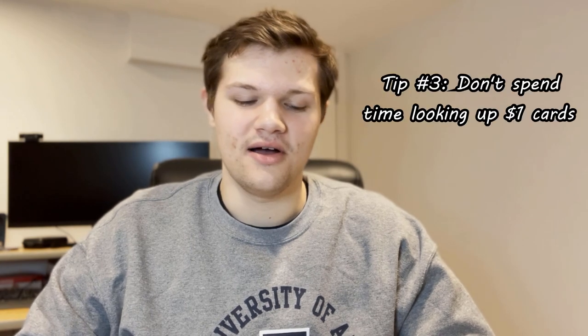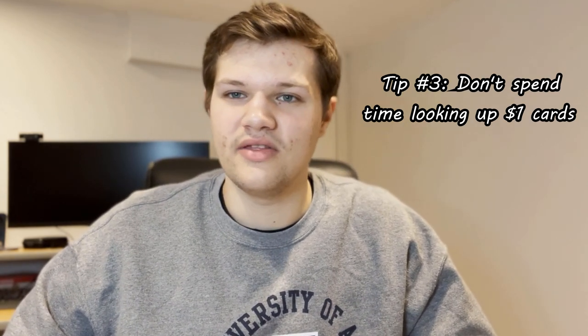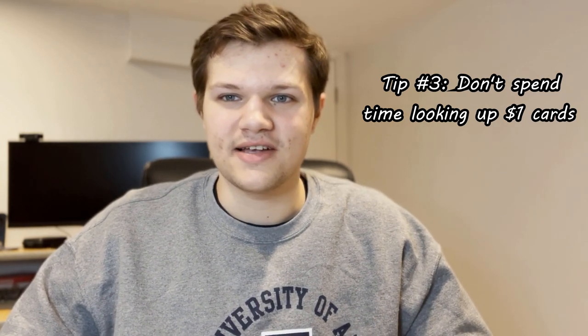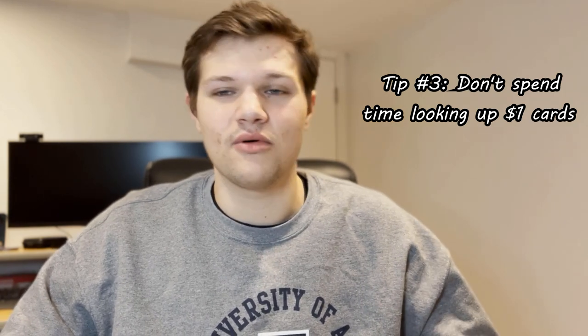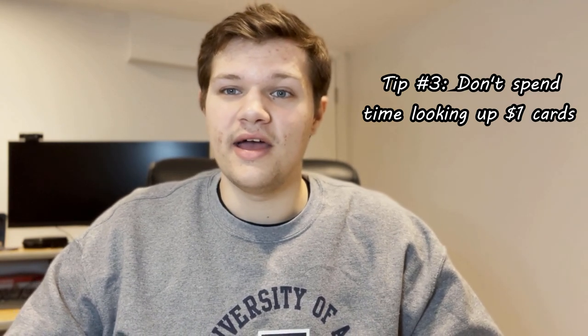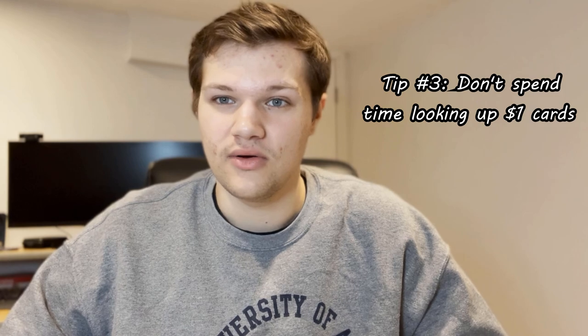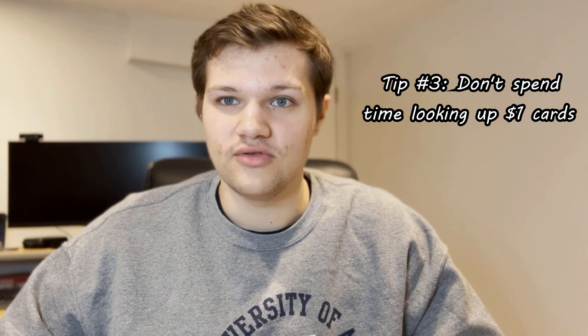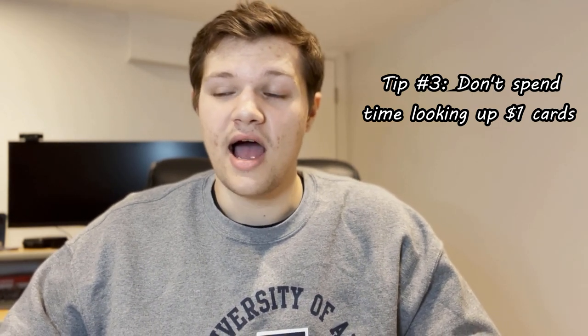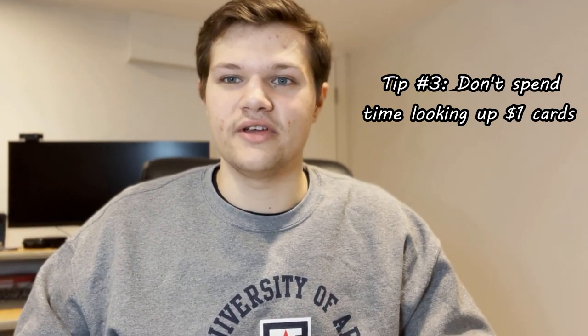Tip number three: if you're pricing dollar cards and you have a lot of them, maybe don't go and look up every single one of your cards. It's going to take up a lot of time. I'm not in the game of making every single dollar on every dollar card. I'd rather leave the next guy some room to maybe buy my cards and flip them on eBay, because I personally think that leads to more future business — more people coming to your table, buying something from your value bin at a good price, and then spending more money in your case as well. I will put things in piles — this is all $3, this is all $2, this is all $4 — and price it out like that instead of looking up every card individually.